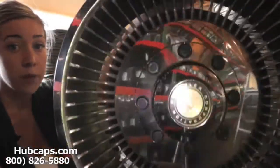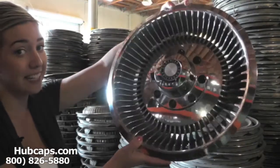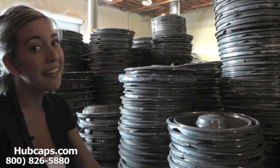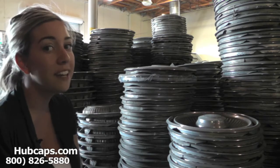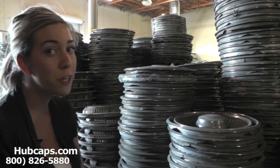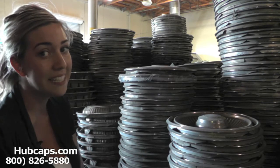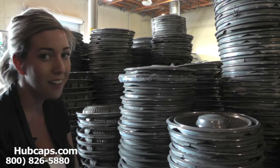This is a fully restored Chrysler wheel cover. As you can see, it's in excellent condition — you would expect nothing less from us. We take pride in the quality of hubcaps we send out to you. Please be sure to stay tuned for a short video tour of what takes place when you place your order with us here at Hubcaps.com.